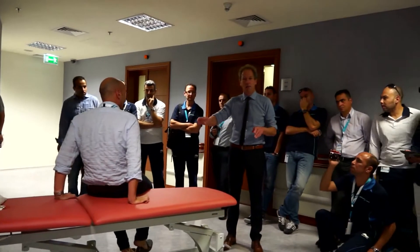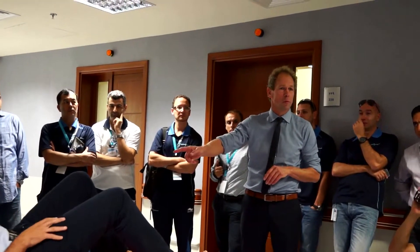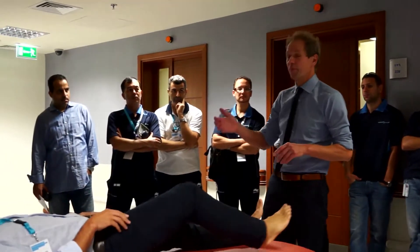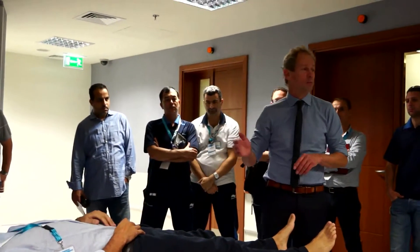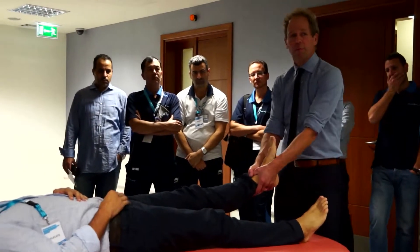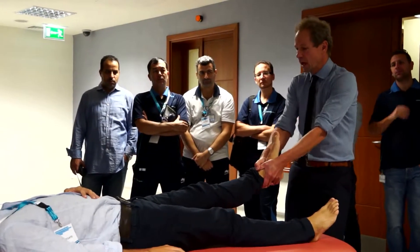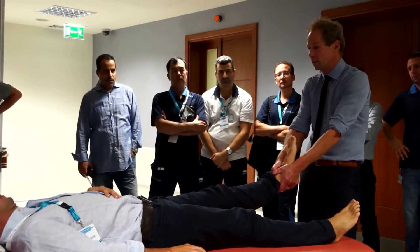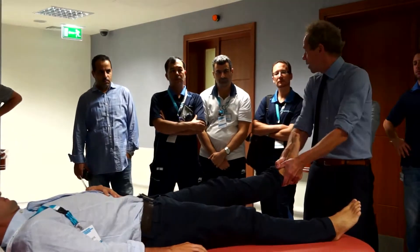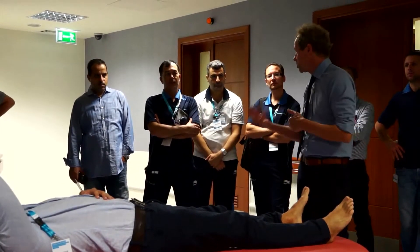Just when you go to mobilize in that position, you shouldn't do it because he has pain — he won't come through. But when you first treat the hip and the joints, it's much easier. So we give a traction of the hip. And sometimes we give a manipulation, and then you feel the click. That gives a relaxation to the muscles.